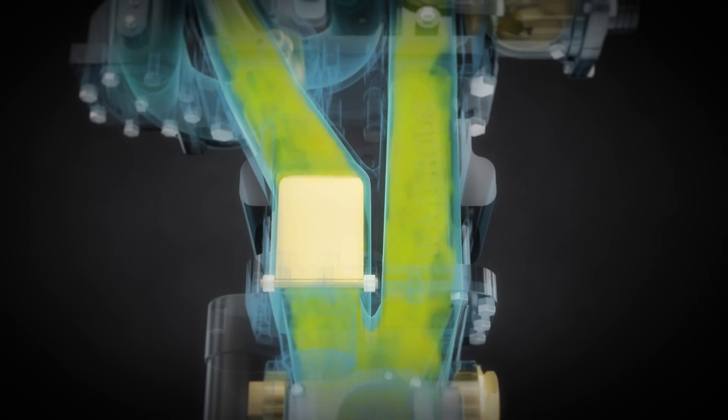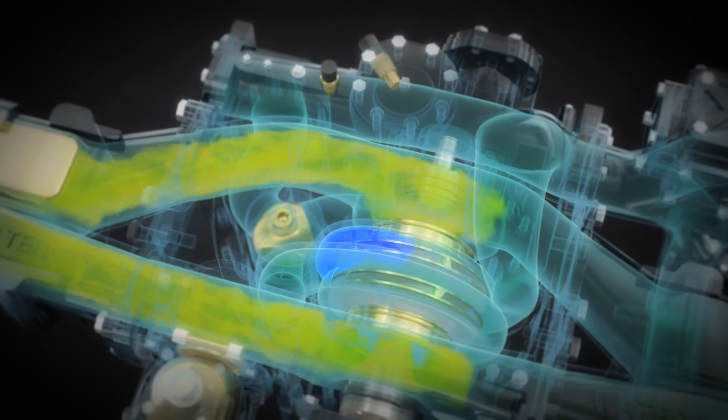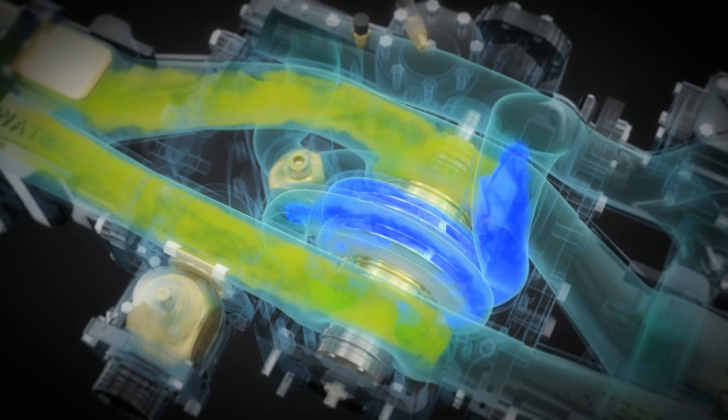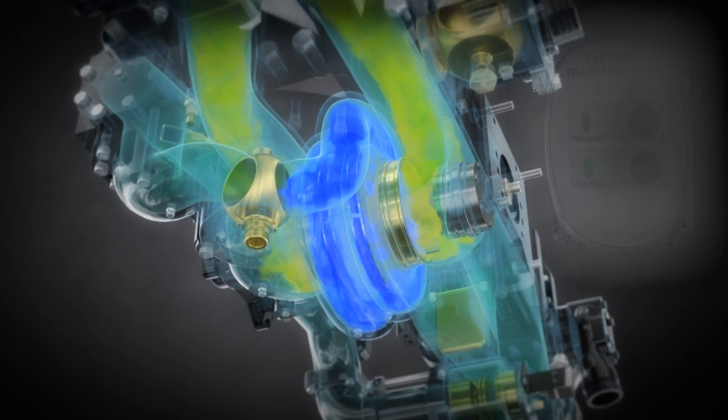Water flow enters the intake fitting, splitting in the intake adapter. In volume mode, water enters the first and second stage impellers simultaneously. The rotating impellers increase the velocity of the water to produce pressure.